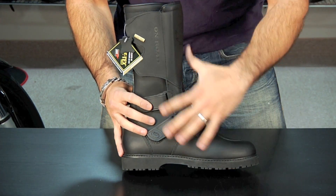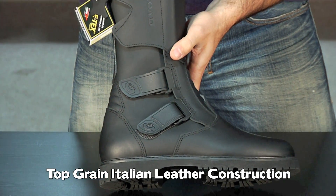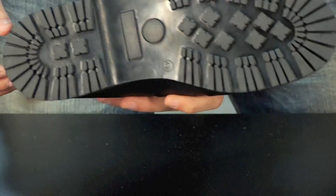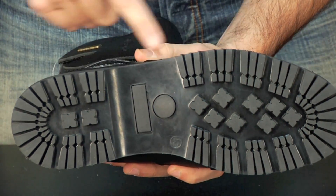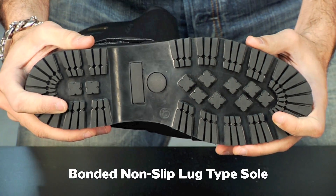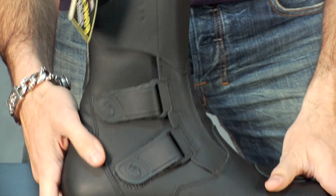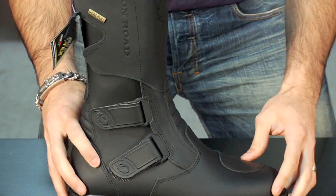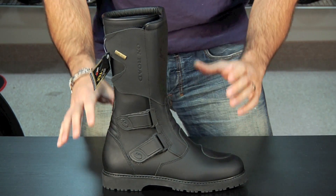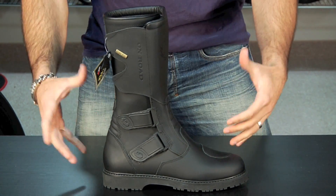Moving on to the upper construction, it's top grain Italian leather. One of the reasons this boot is so popular, besides the Gore-Tex, is the style — it's just a great looking boot. Starting with the sole and working up, you'll see it's a stitched-on lug type sole, a basic sole with a reasonable amount of flex. I'd give it a medium grade — it's going to be stiff, but not so stiff that it's uncomfortable to walk around off the bike. If you're commuting and spending eight hours at work walking around all day it might be a little too stiff, but for the average day tripper you'll be fine, and it offers a beefed-up level of protection.